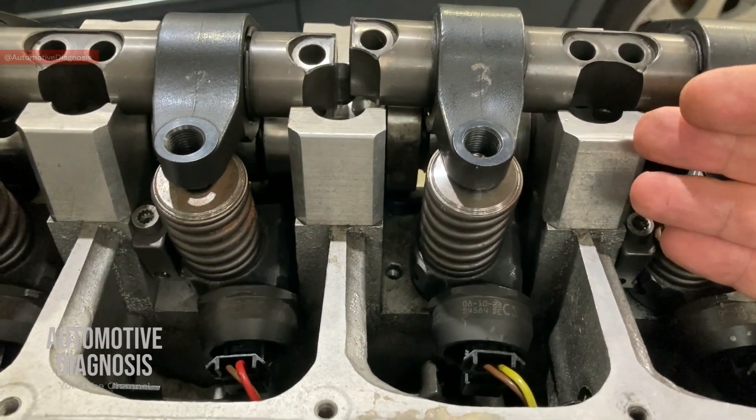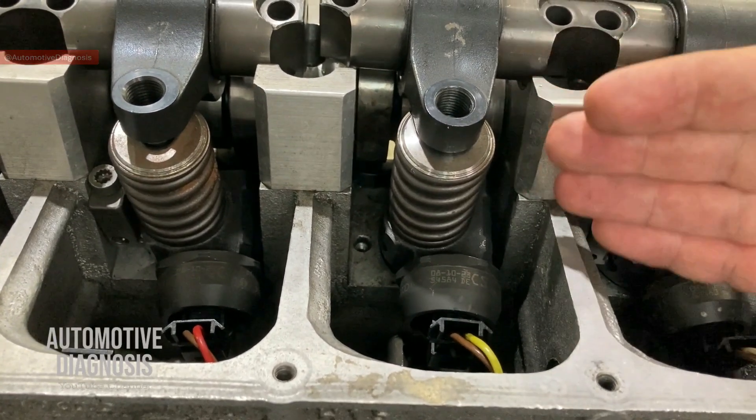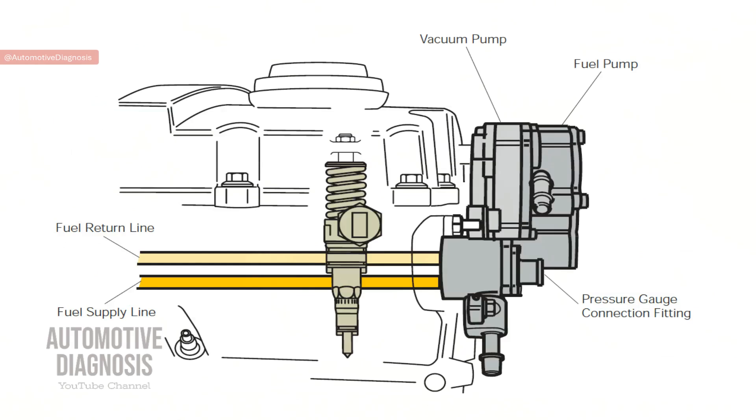There is no separate fuel rail - everything is built in. The fuel supply line is integrated with the cylinder head itself, and it distributes fuel evenly to the injectors at a uniform temperature, which is really important.